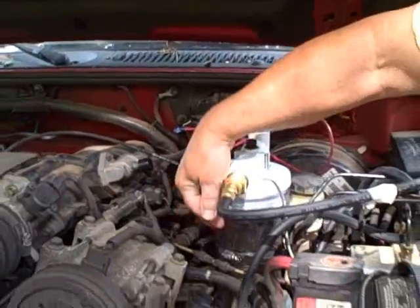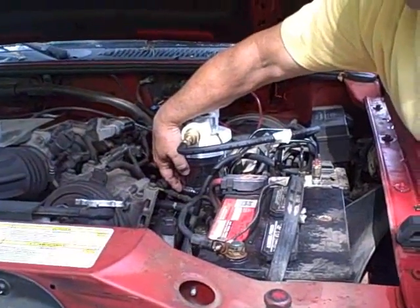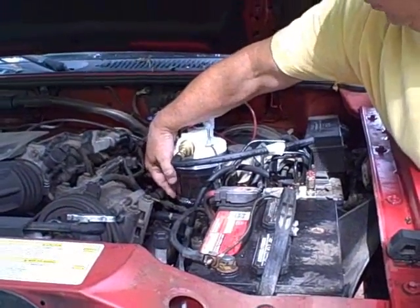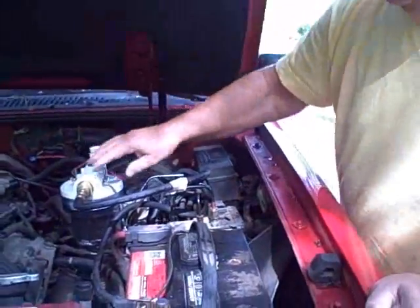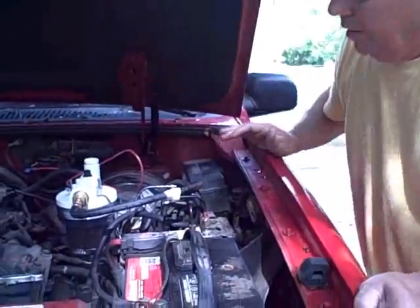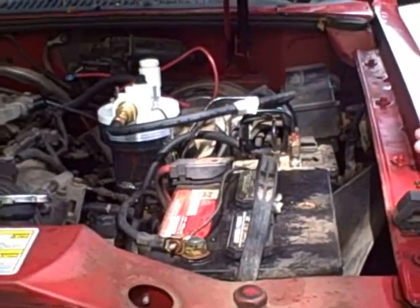It's connected using a large hose clamp so that it's very secure in there. Now I'll turn on the car and you can see the hydrogen will start to bubble.